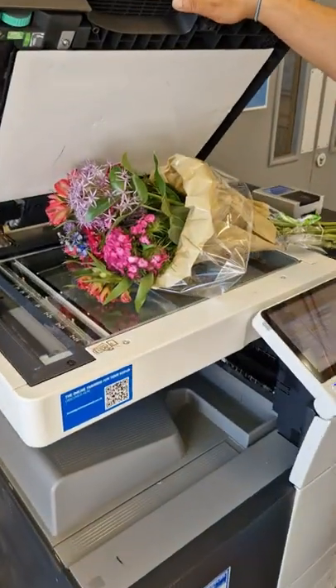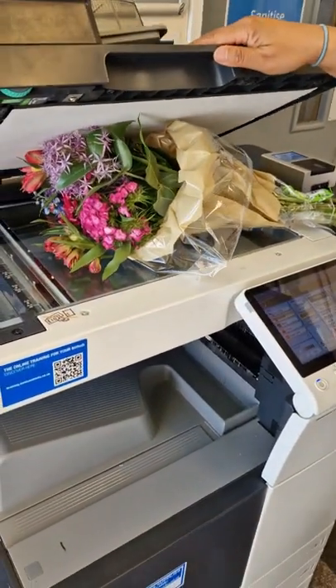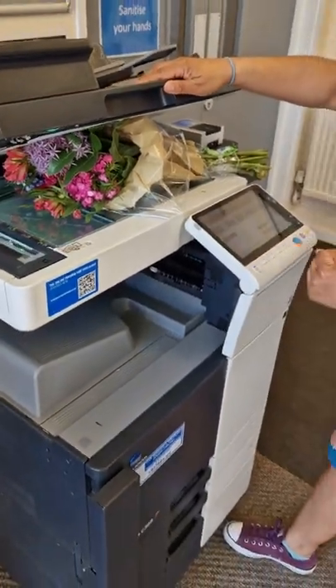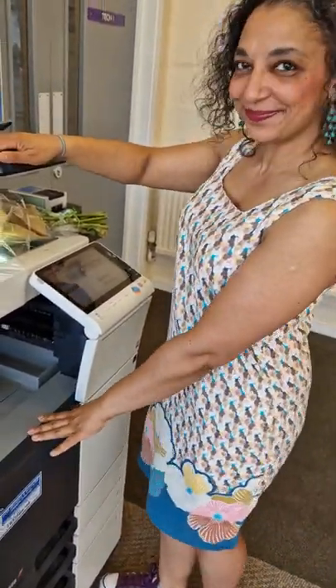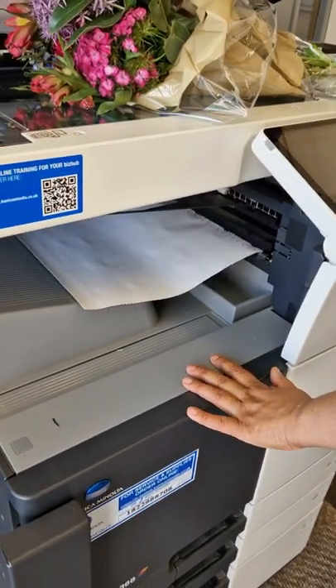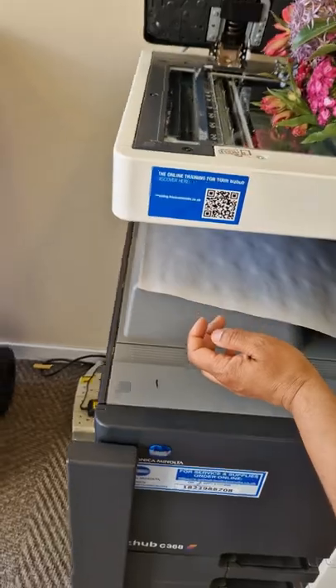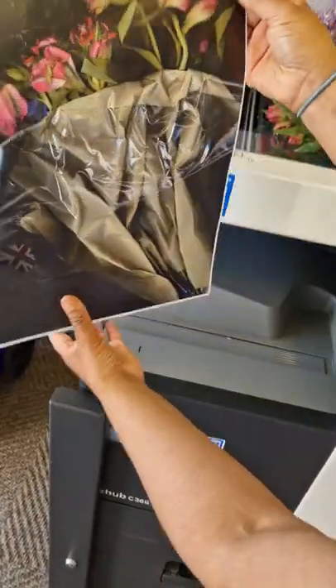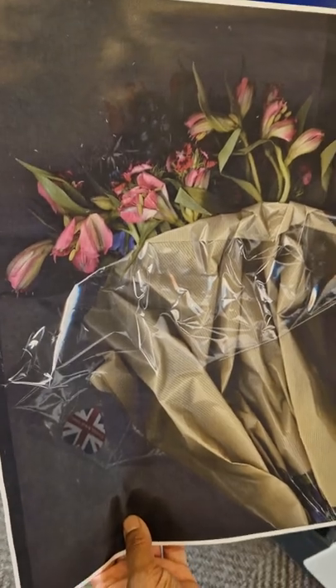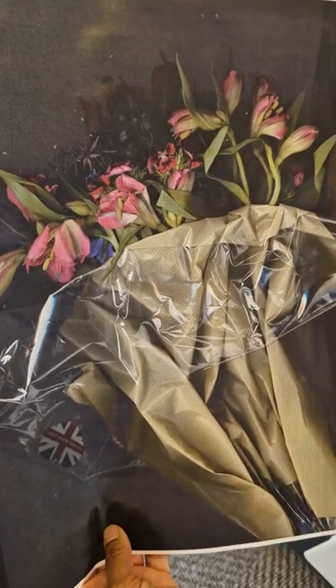Here we go, we'll go one more time. Squish it down. Let's hit the button, here we go. Lift them up, lift them up. Not as good, was it? Not as good.